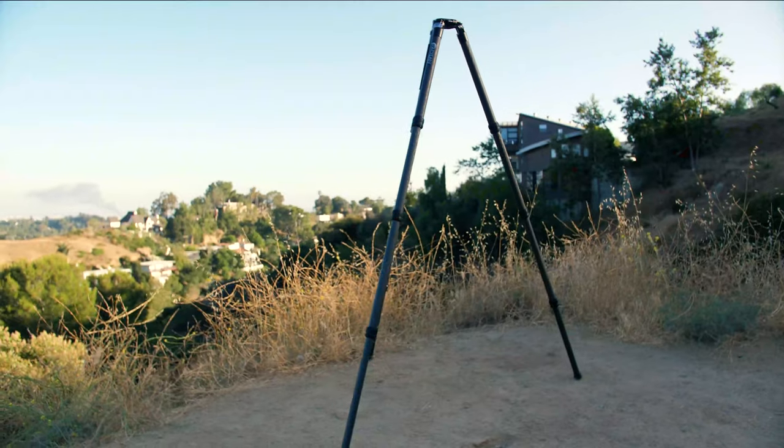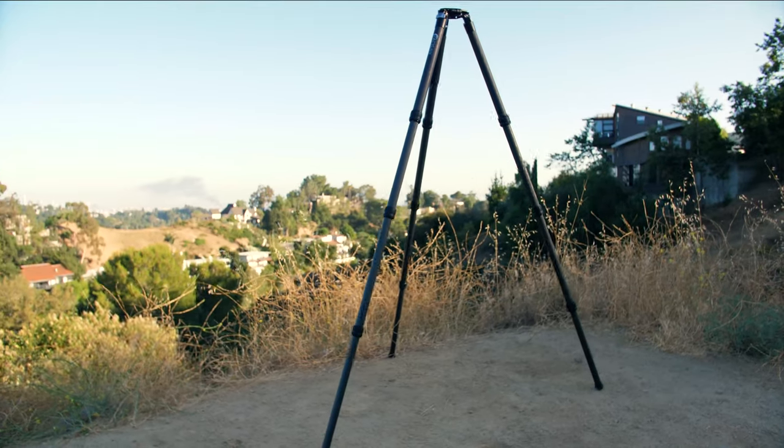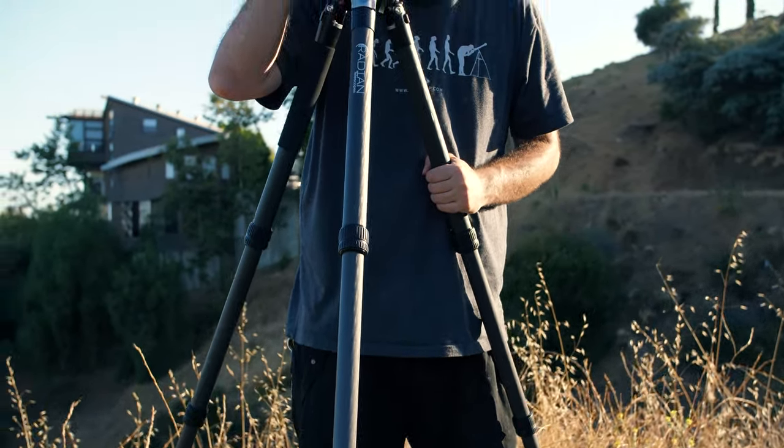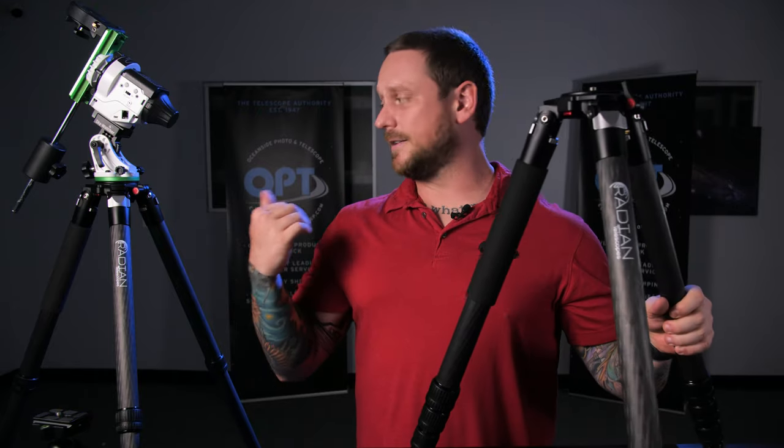We wanted a really lightweight, portable tripod that could be brought anywhere with photographers, whether it's for standard photography or for astrophotography, and so the entire unit is carbon fiber.